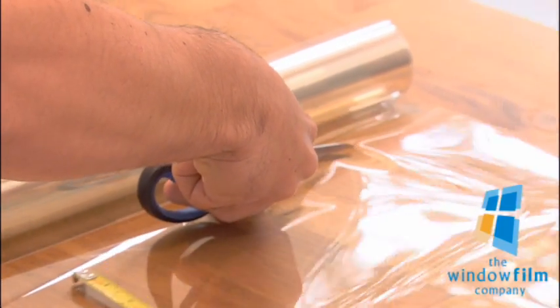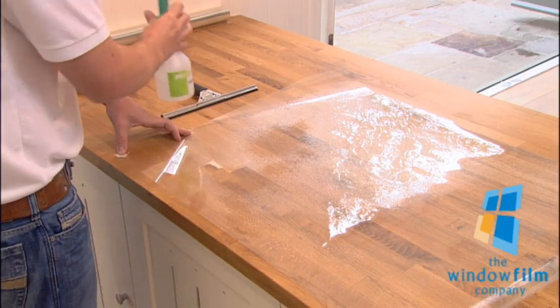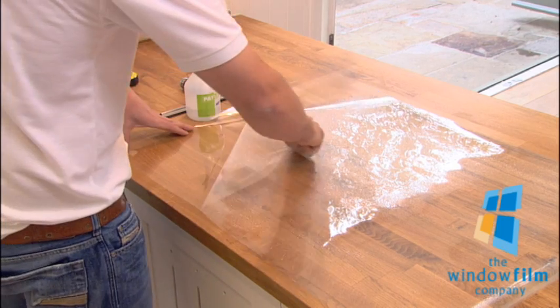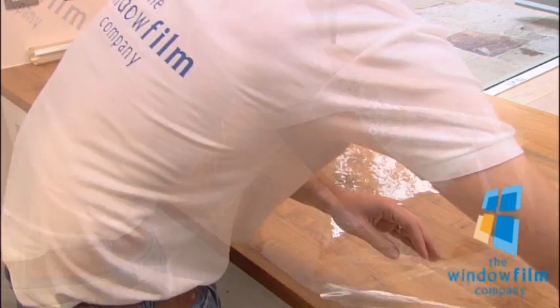Using two pieces of sticky tape, remove the backing sheet from the film. Press the sticky tape firmly on opposite sides of the film and then pull apart. Spray the backing sheet before fully peeling it away to expose the adhesive.